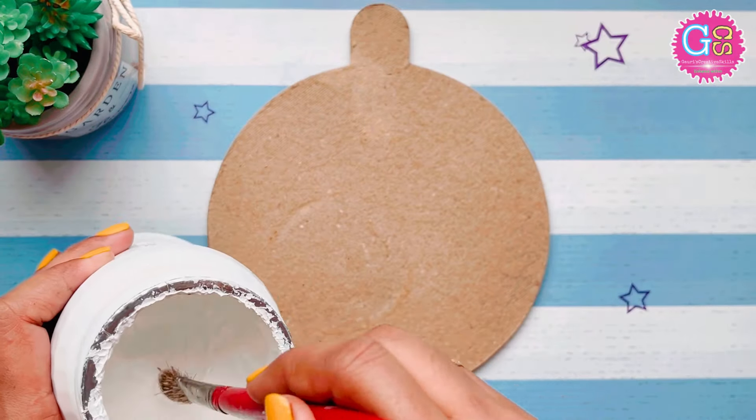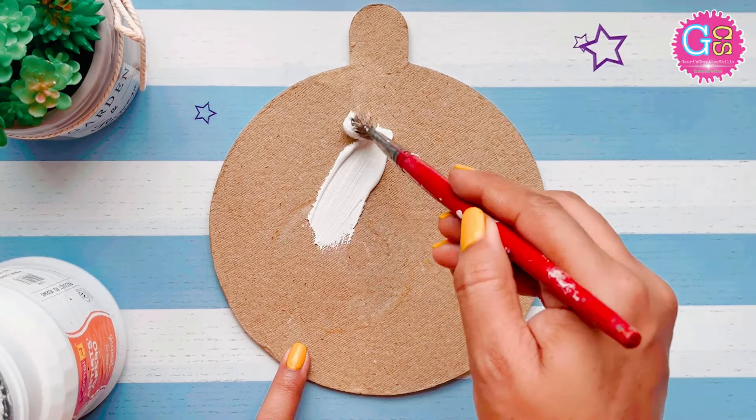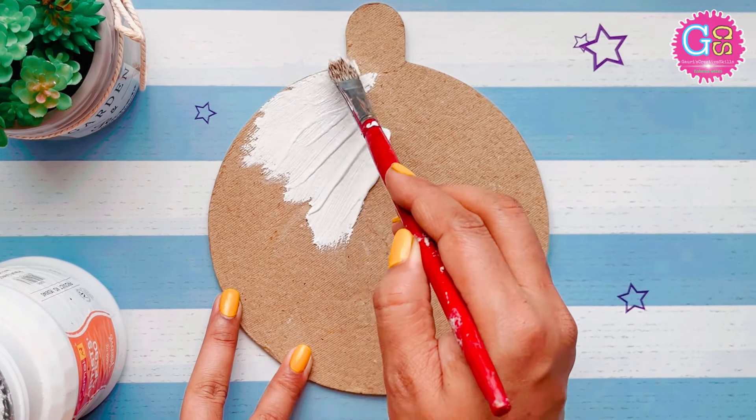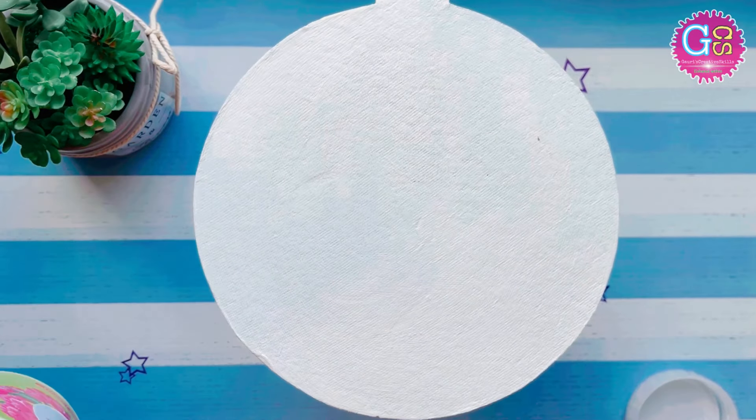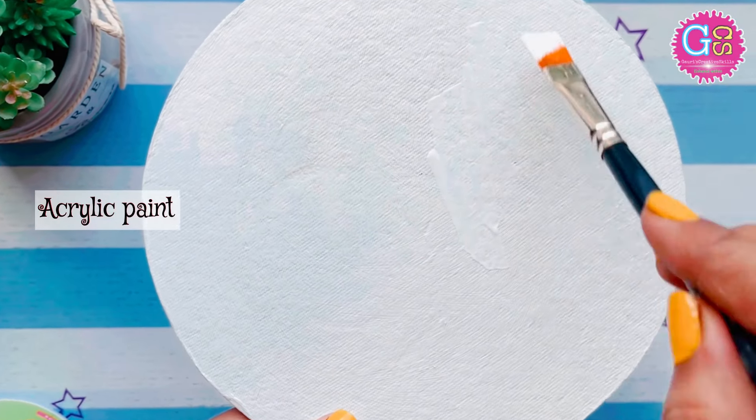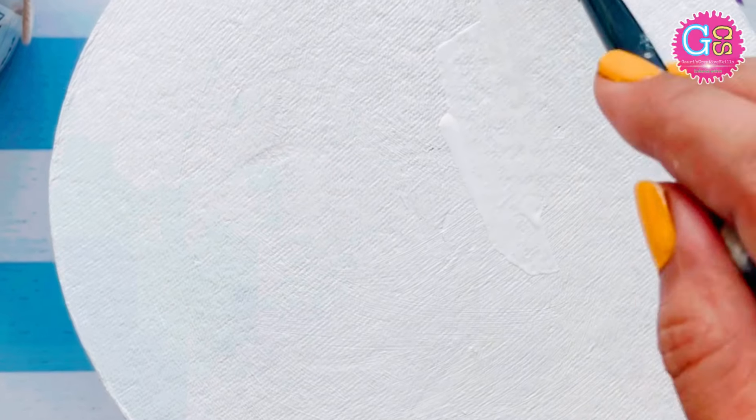Now I will put it on the base coat. I always use this and it gives a good result. Now I will give them a coat of fabric white paint, and after drying...